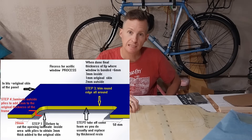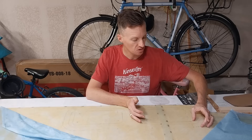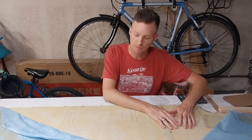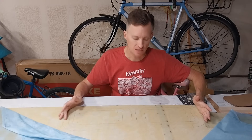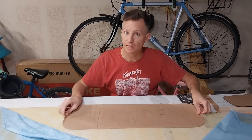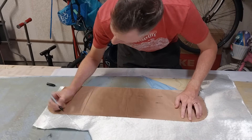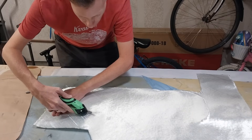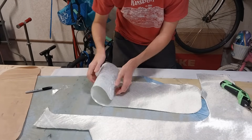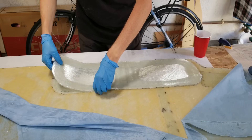I'll put what he sent me on screen — you can pause and read it in detail. Basically the first step is to cut some 1708 that's five centimeters wider than the hole in the hull for the deadlight. We're going to add three millimeters of thickness using three layers of 1708 over this area. I've cut a template of what I need from the 1708, so I'm going to cut three of these and fiberglass them on. Don't worry about the dry parts in the middle — that area will all be cut out before the deadlights are installed.